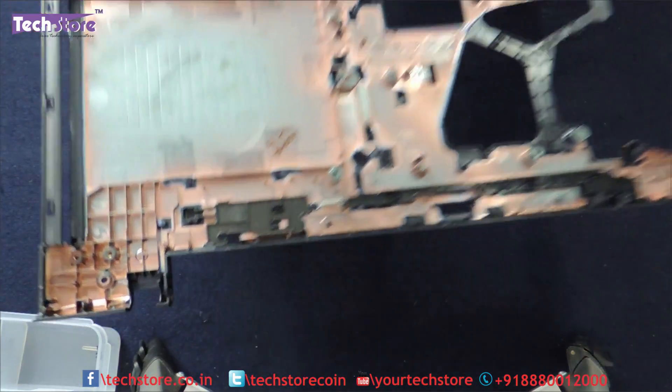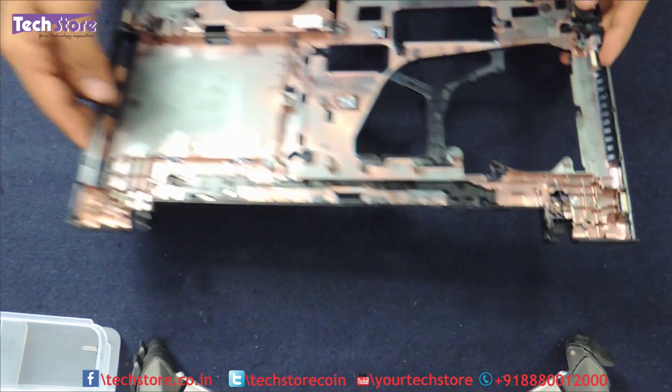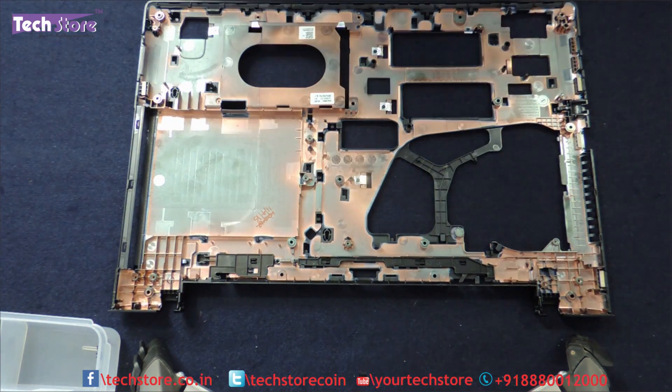So we have taken a new base as you can see — it is a new one over here. And now we will fit the entire thing back.